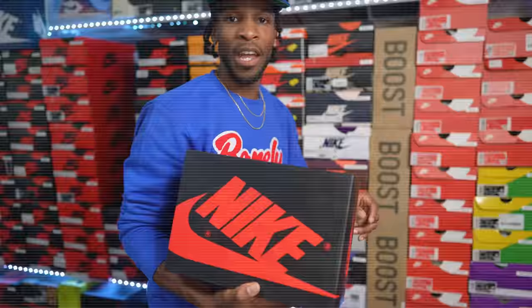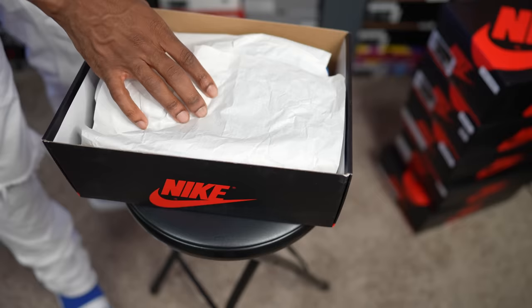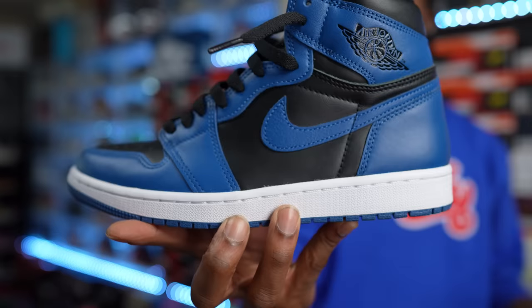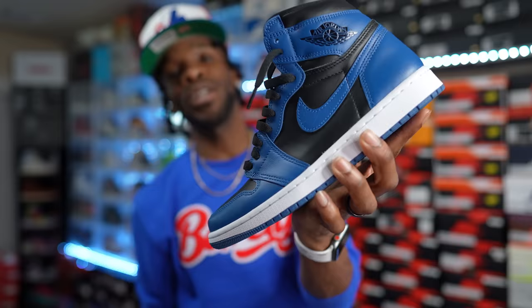Another Air Jordan One recent release — I think these came out in 2022 — the Marina Blue. Came out at the top of 2022. Another solid Air Jordan One colorway. People are Jordan One'd out, but in my opinion these are solid. Marina Blues — dopeness. You can put white laces, black laces, blue — whatever you want. It gives off OG vibes, though it's not an OG colorway. One of my favorite Air Jordan One Highs.